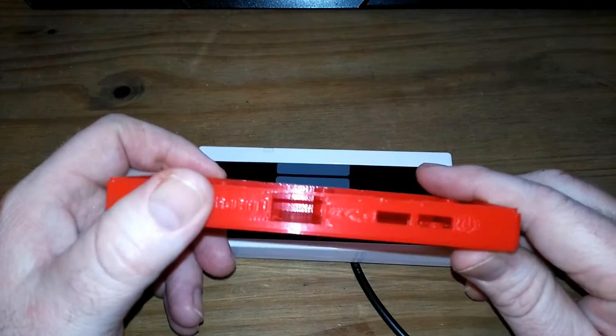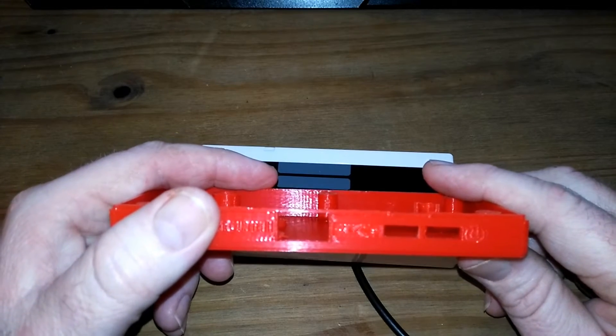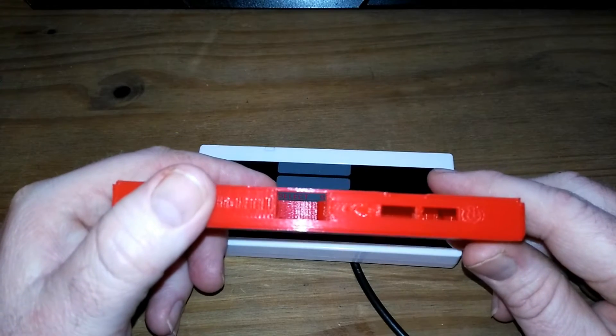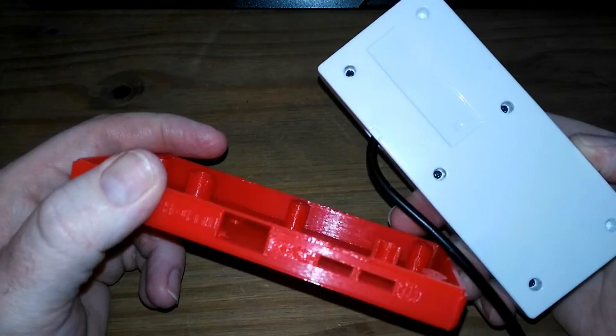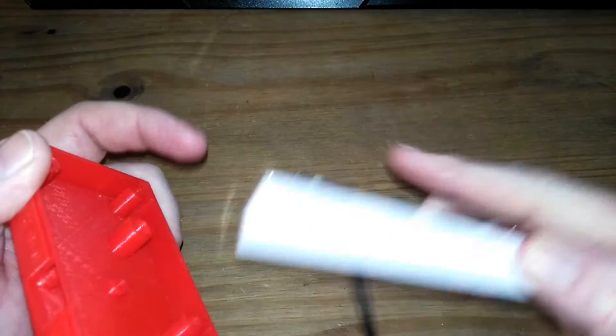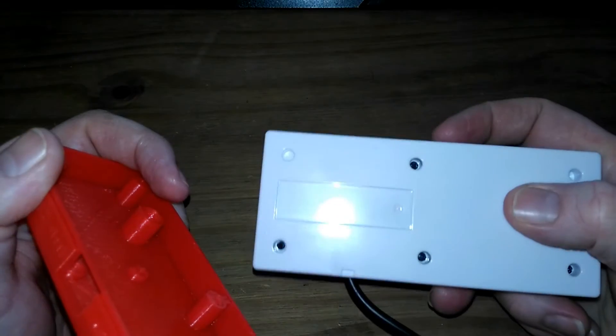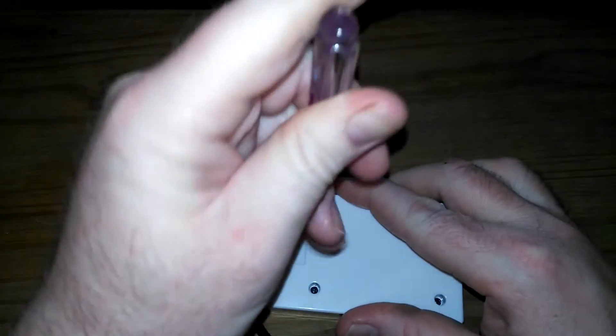You're not going to see any soldering on this channel — I hold the world record for being the worst solderer in the world, so I don't embarrass myself. I'll show me taking this apart and putting the gubbins in here, minus the soldering. Okay, let's open the controller.